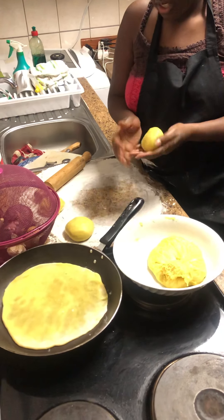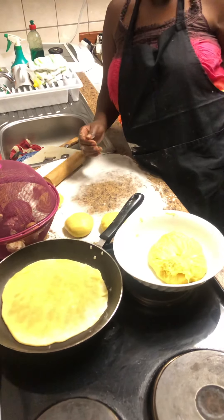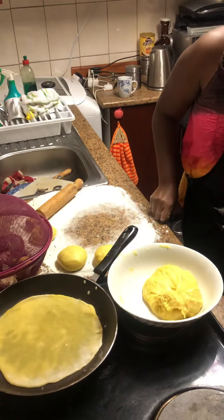The process continues and apparently I'm going on well. I think I don't need to sit anymore.